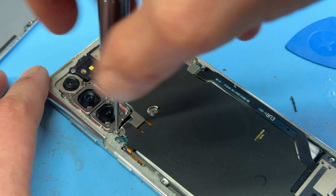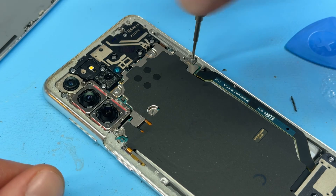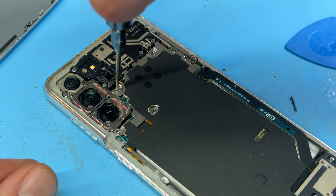Now that we're inside the phone we're going to remove these five crosshead screws that hold down the metal shield on the back cover. Don't worry too much about mixing up the screws whilst you're removing them because they are all the same size.